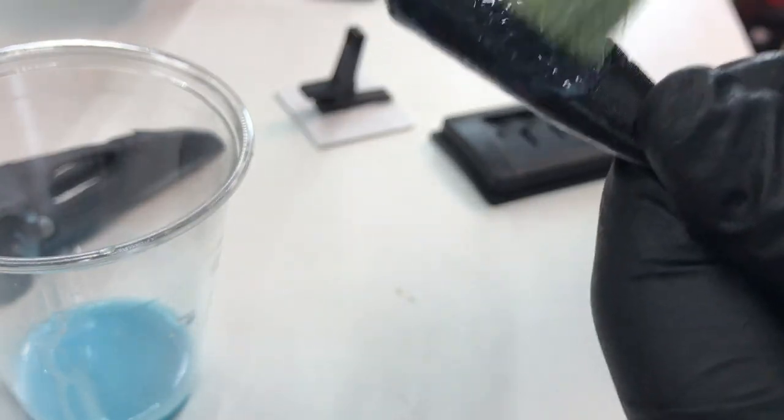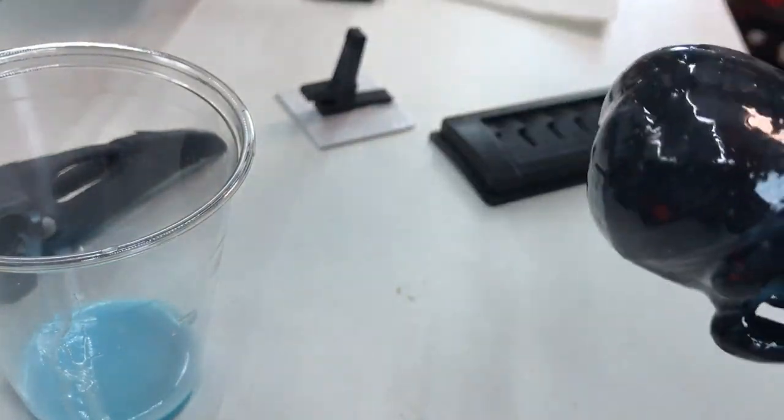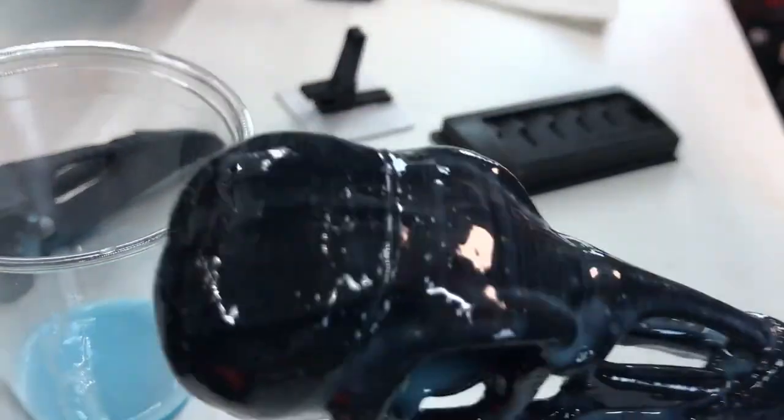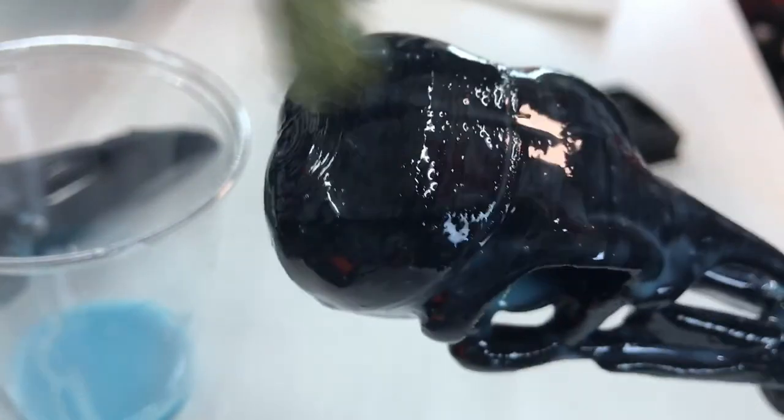I just brush it in, and if you give it a minute, it'll just settle. Look at this part over here — most of the bubbles are gone and it's settled quite nicely.